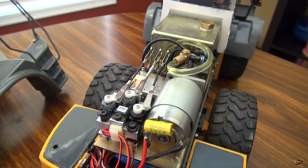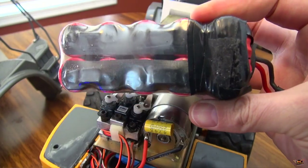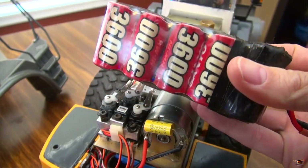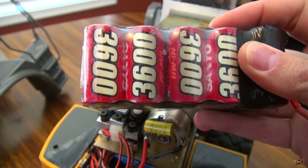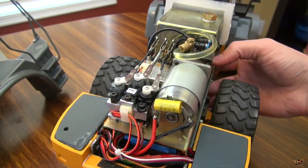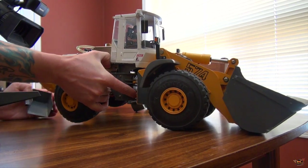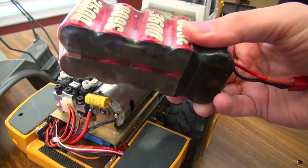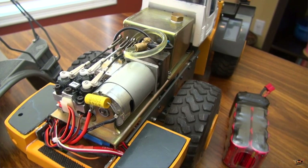Here's the battery for it - old nickel metal hydride battery, one of the originals, this is what it came with. Actually, this isn't what the original loader came with - this is an upgraded battery, 3600 capacity. The guy I got this from did some customization so he could slide in a larger battery. I have not switched it over to a LiPo just because I don't need to - this battery is very adequate for me.